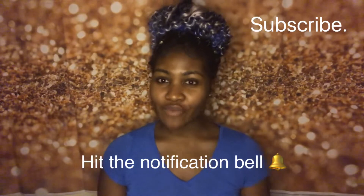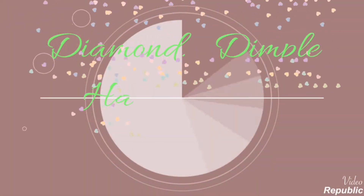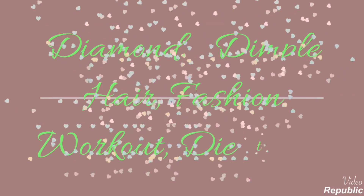Hello diamonds and welcome back. If you're new, don't forget to subscribe and hit the notification button so that whenever I post new content you will be the first to be notified. This video is going to be an unboxing video — I will be unboxing hair from hairspells.com.